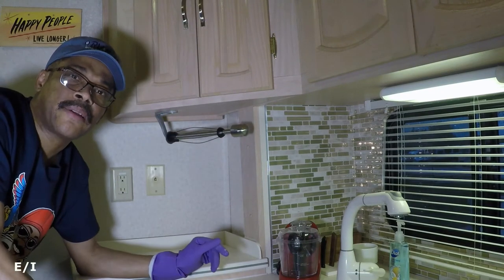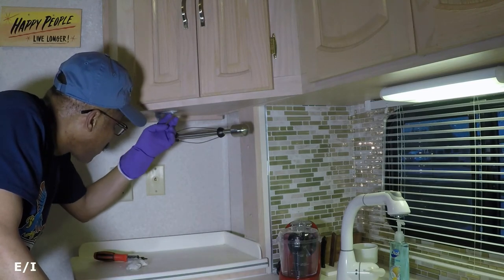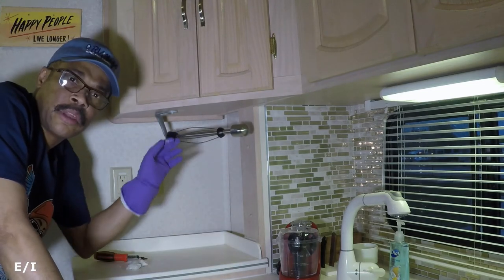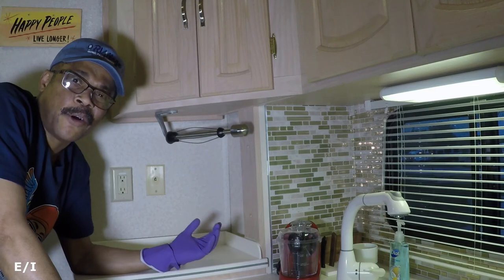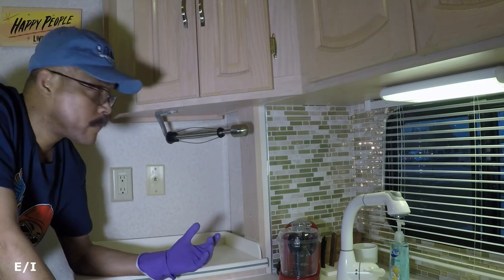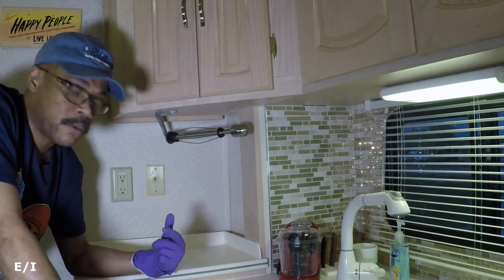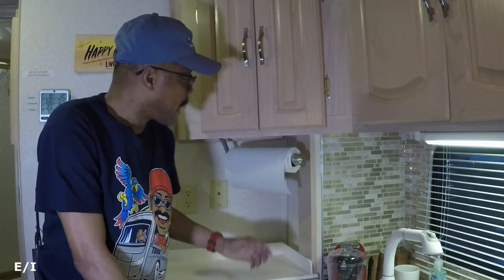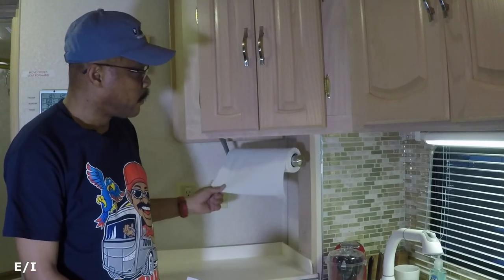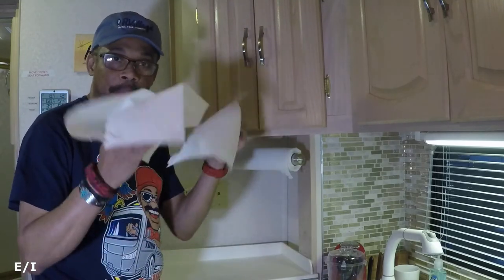I'm going to let this dry before installing the paper towel roll — you want to wait maybe 24 hours because you're working with particle board and veneer, which is very light wood used in motor homes, not like a two-by-four or drywall. This is another great project. You can see right here I can just take this paper towel and snatch it off without tearing the whole roll — one paper towel at a time. Not bad.